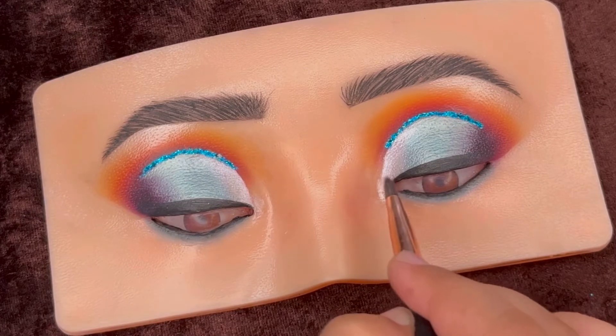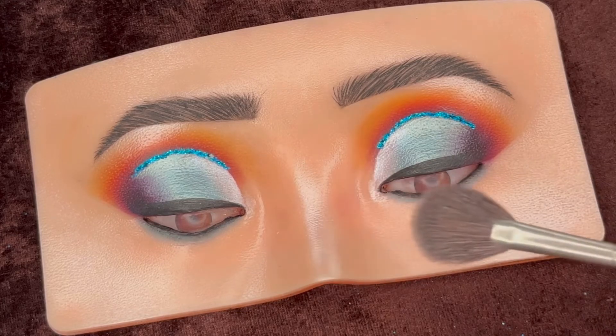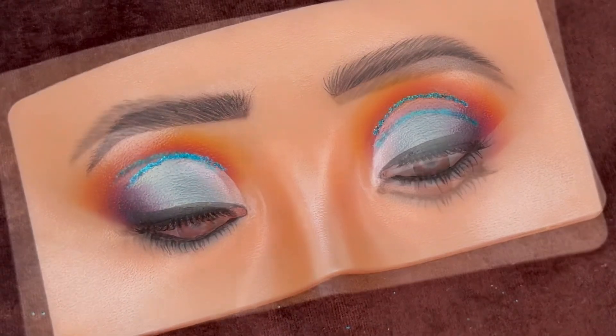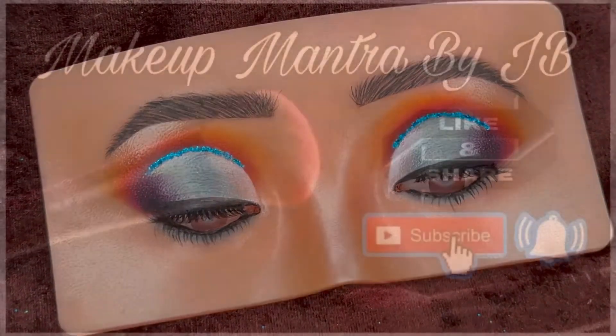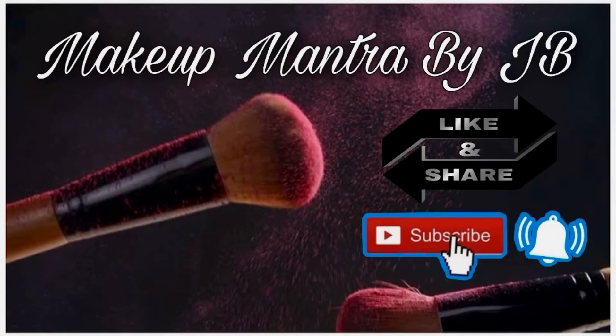After the false lashes application, here we are done with today's look! Hope you guys liked the eye makeup and found this video helpful. If yes, please give it a like and don't forget to subscribe to my channel if you haven't already. I'll be back soon with a new makeup video — till then, bye!